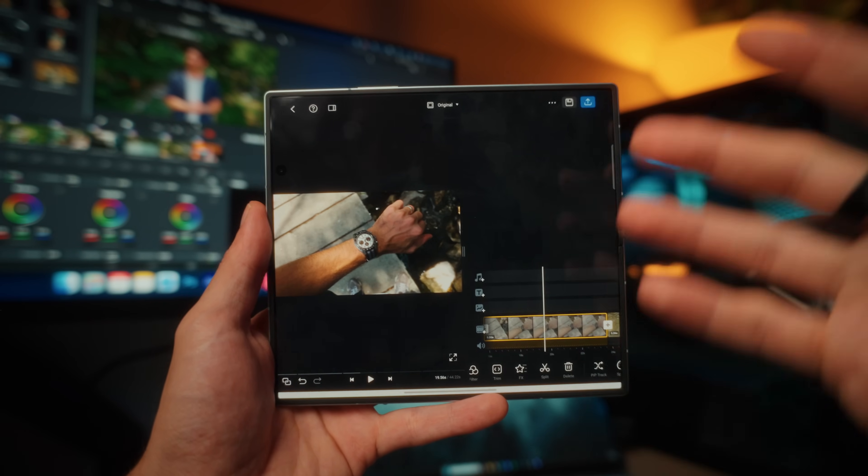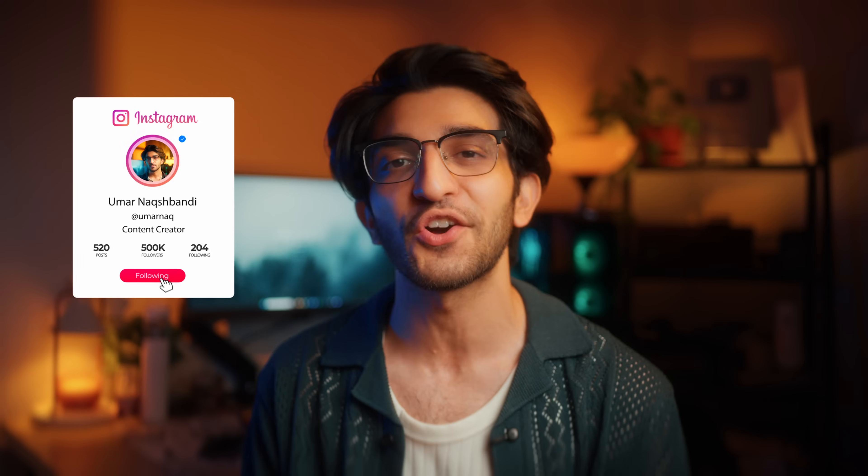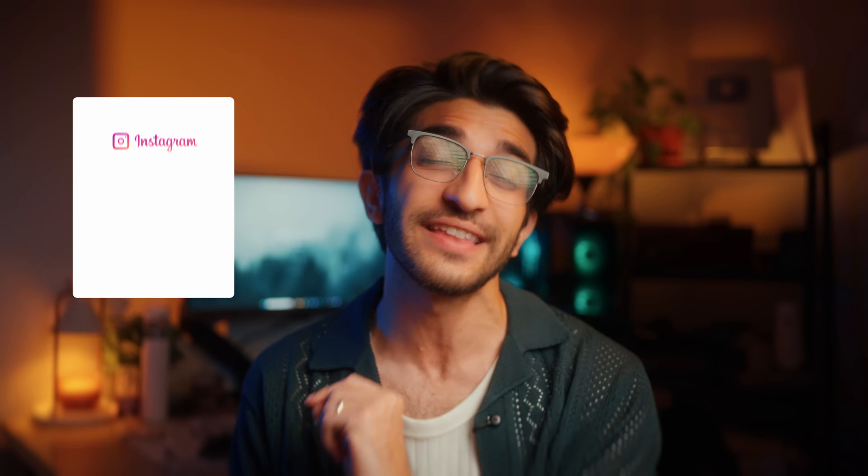I absolutely love the fact that we're getting log video on phones now, and getting it on a foldable with such a beautifully big display is even better. Plus, if you use an app like VN, you can even color grade on the go, which is remarkable. If you guys want that one-click conversion LUT, definitely check out my website to download it for free. I really hope you enjoyed this video — make sure you like it and subscribe if you enjoy content like this. See you in the next video — take care, bye-bye.